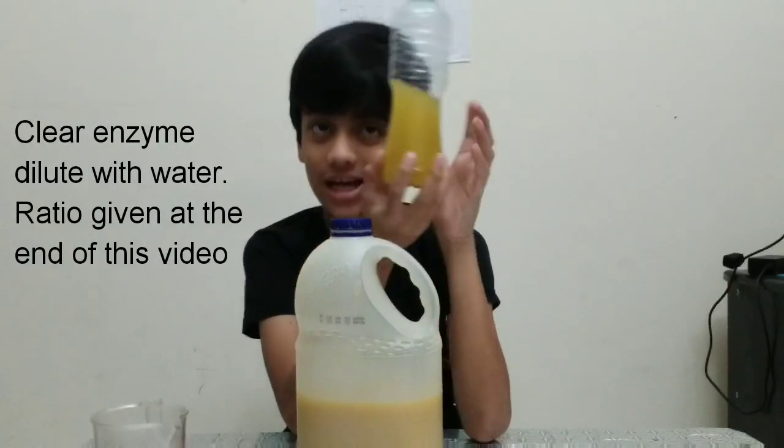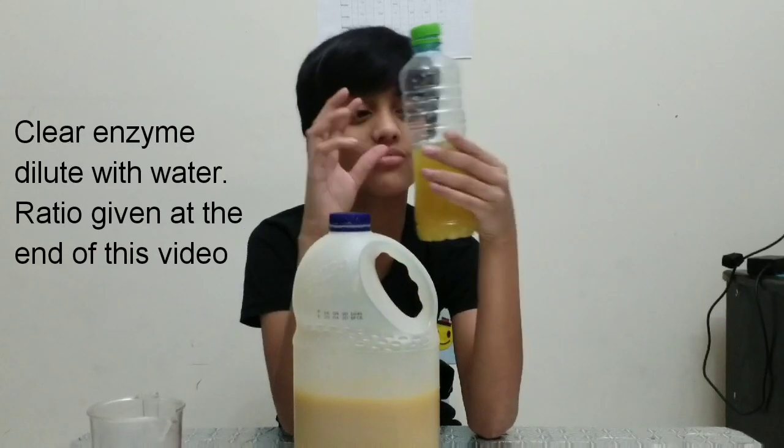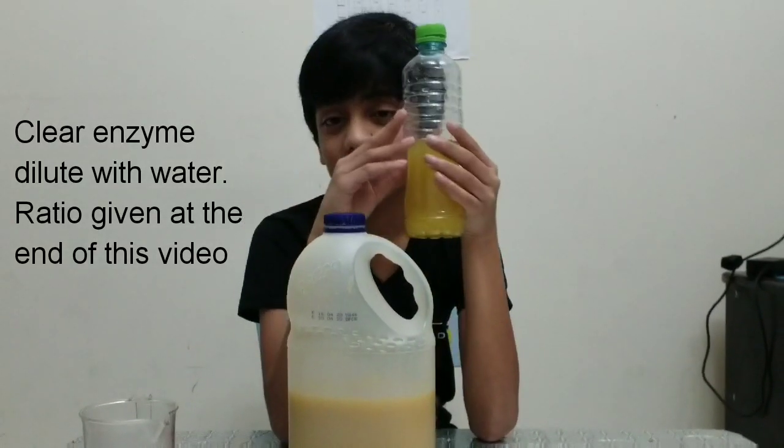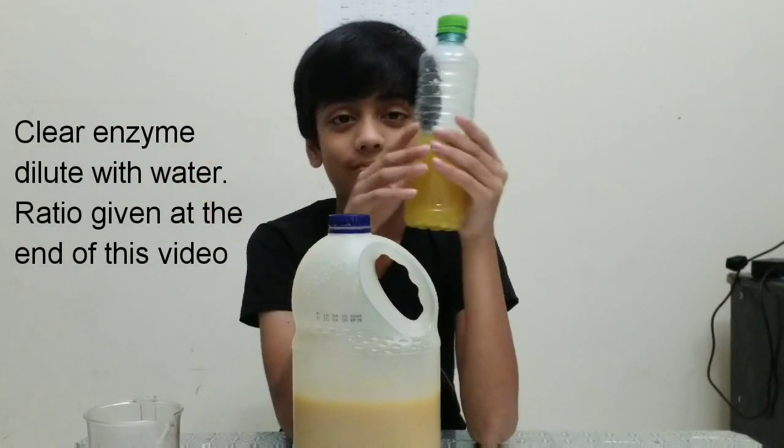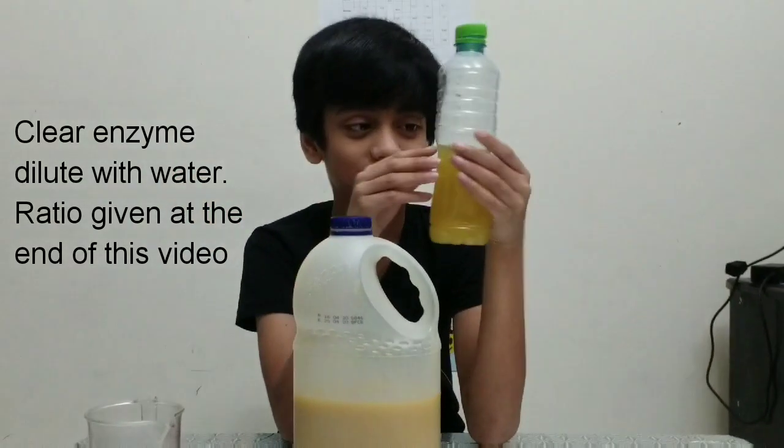You should not use this directly. Finally, we have to add some water, and we will give the proportions of how much water we have to use.